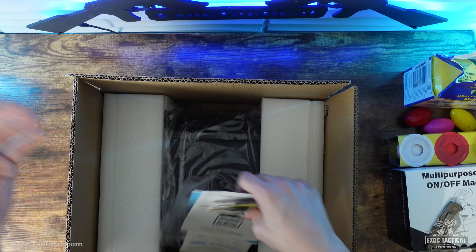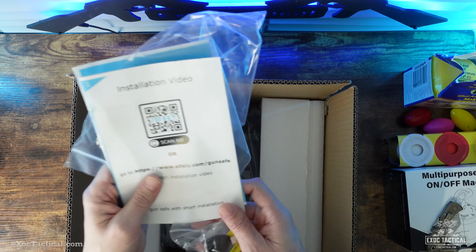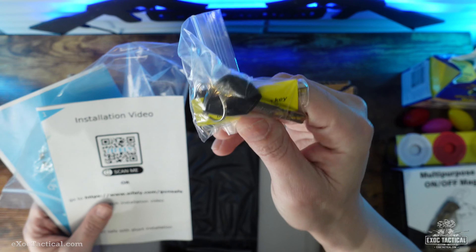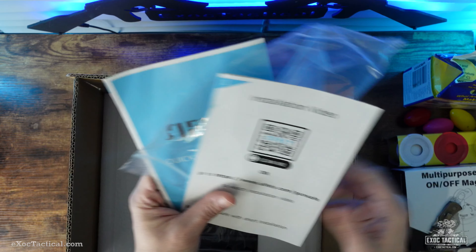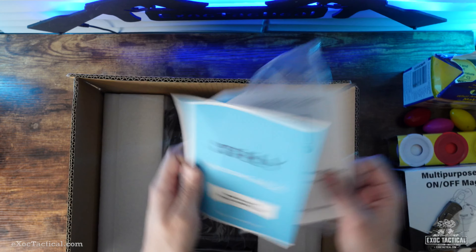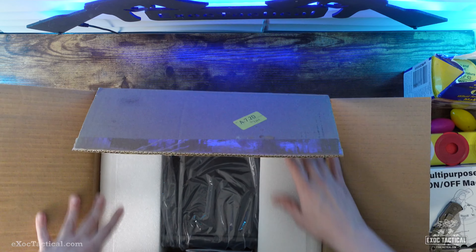This is a brand called Sifley. It comes with two spare keys. I guess there's going to be an installation app as well, so I'll check those things out later. Let's go ahead and see what we get here.